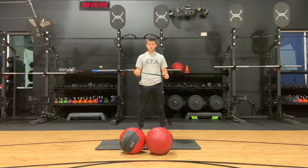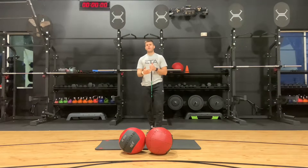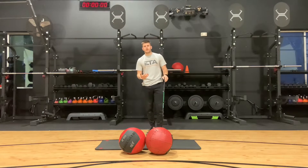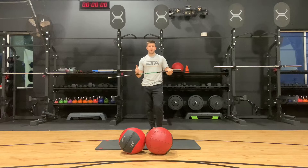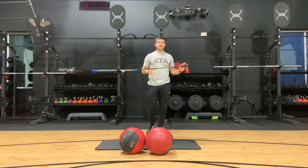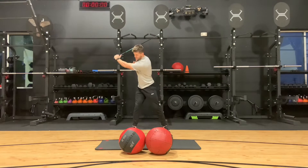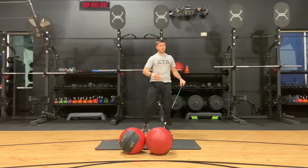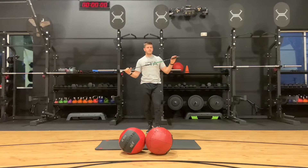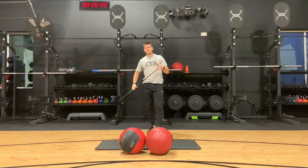One of the big things we do here at the ETA is test athletes on their shot put power and rotational power. When we do this, we're really able to see how we can isolate what their fault is, elevate it, and then translate it back into their sport. For golfers, we like to see that at the top of their backswing they can drive into the ground, generate power through the torso and into the club. Once we find where their deficiency is, we bring it into specific exercises.